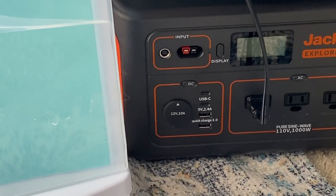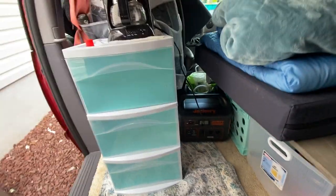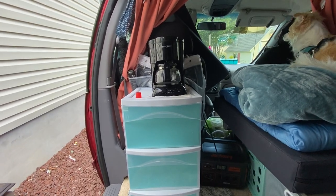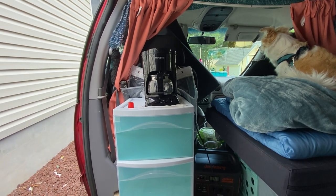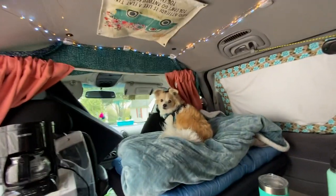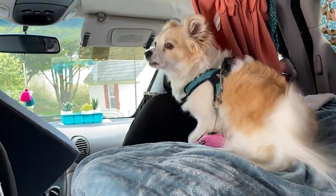It's on one of those non-slip grip things so it never moves. I plug it in down here to my 1000 Jackery — I turn the Jackery on and it makes my coffee. I set it up on a timer so it comes on in the morning, or I can just push it on. I make it the night before basically.